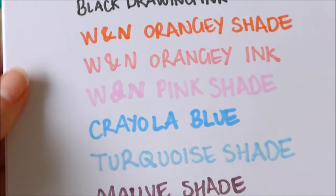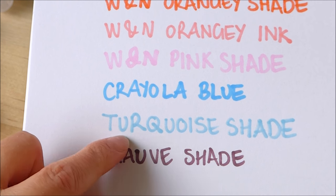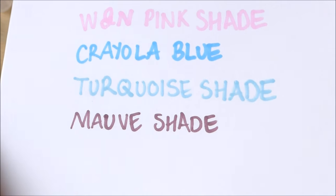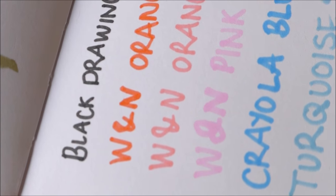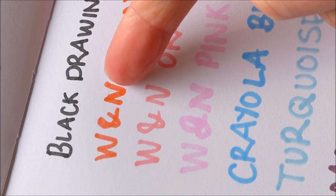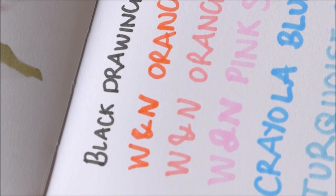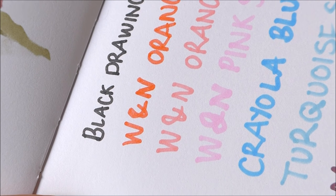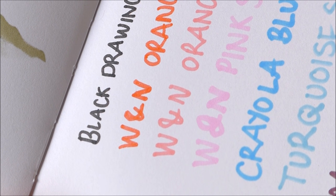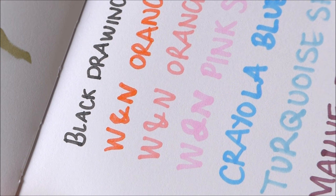So all in all, they still work exactly as they did when I made them. That turquoise one was already a bit dry — I kind of messed that up and didn't add enough stuff. But other than that, the rest of them work just the same. You can kind of tell the difference between the Winsor & Newton ink and the alcohol markers, because the Winsor & Newton ink goes on a little bit blotchy, whereas the alcohol markers go on very smoothly. And that's the whole point with alcohol markers — we use them because they lay down really smoothly and they blend well.